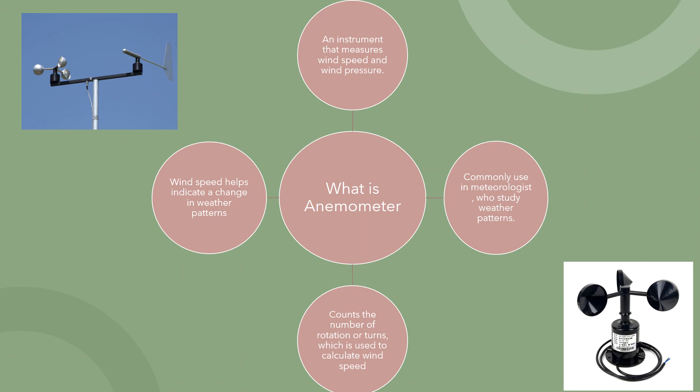It is commonly used by meteorologists who study weather patterns. If you can see on this top left, it was used in the common weather station. The wind speed helps indicate a change in weather patterns.